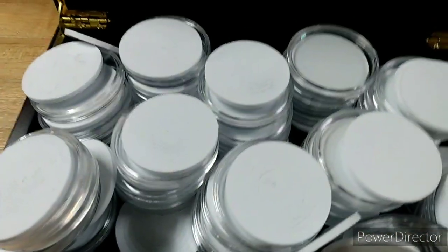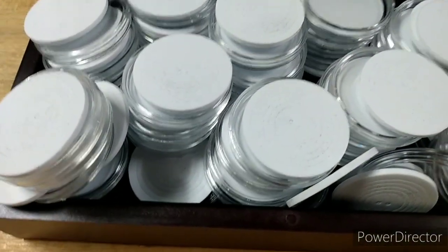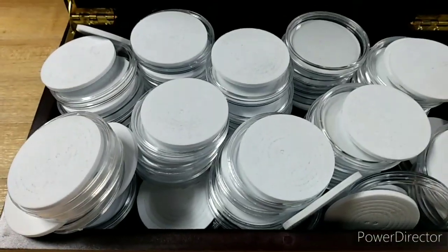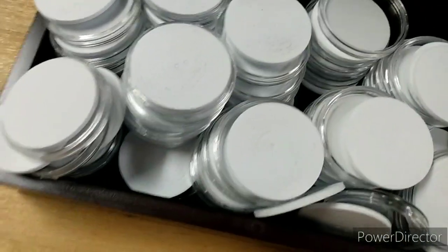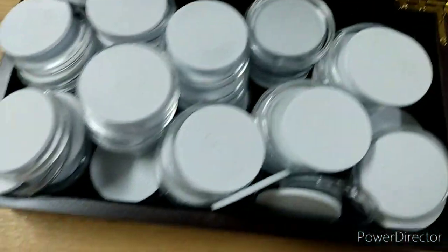I don't remember exactly how many millimeters these things are. Alright, so these are 46 millimeter capsules, so they'll fit pretty much any normal size coin or commemorative token, round, whatever you want to put in there.